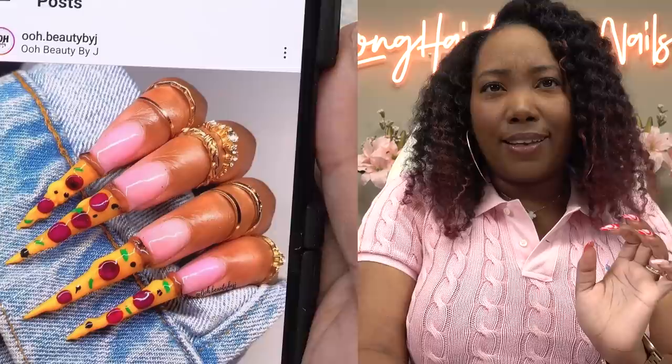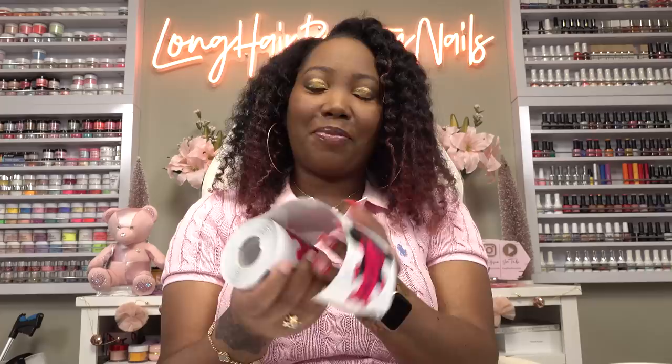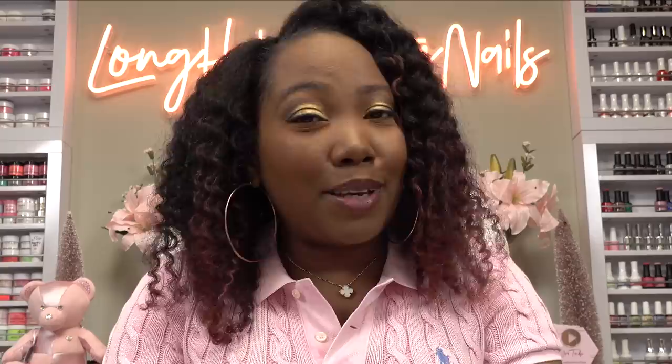I've already done my prep and all that, so we ain't gotta worry about that. And because I'm looking at the nail design here, it looks like she sculpted these — I can't really see a tip or anything. Judging by her page, it looks like she kinda does sculpt, so I'm down with that. I like sculpting. So I'm gonna use these nail forms today. These aren't the super long ones, these are my regular ones that I always use. We not going crazy crazy long, we going long today, but not crazy.